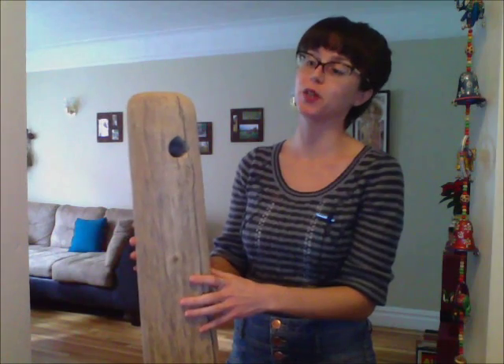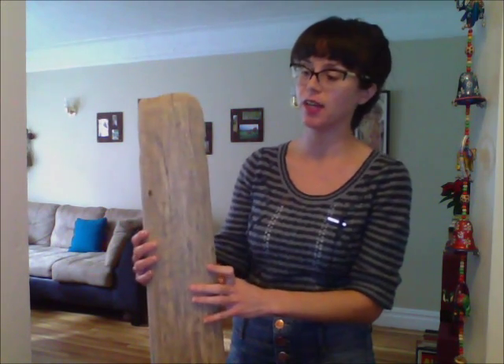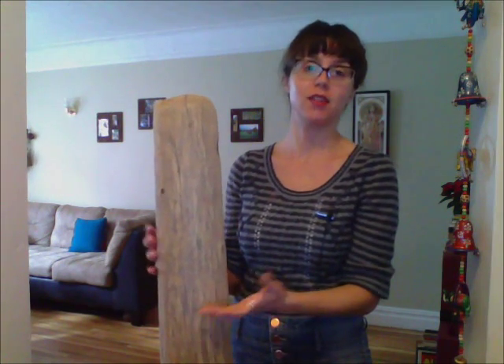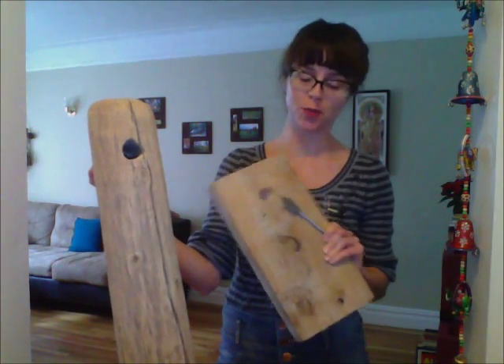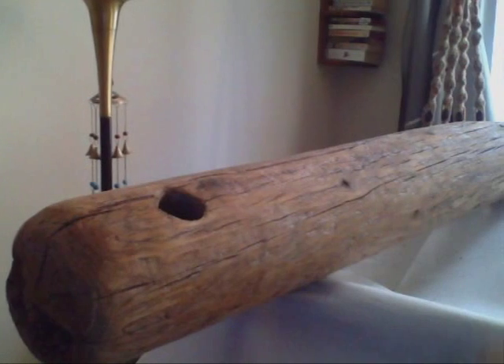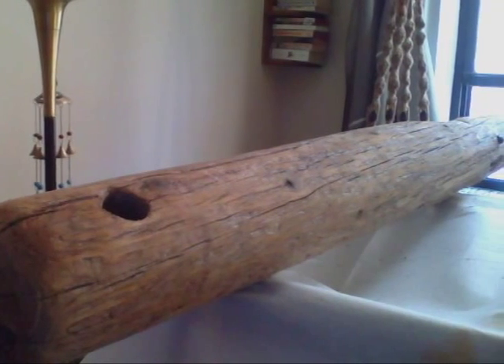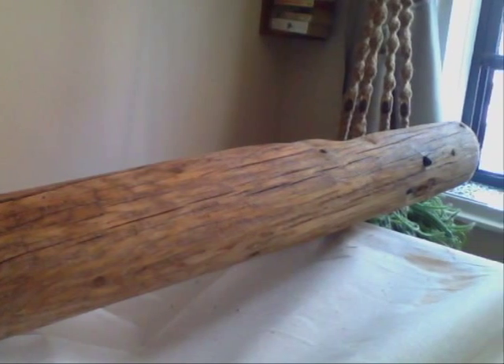I thought this post would make a good project if I could suspend it with rope, since it already has a hole bored through the top. It was probably part of a pier and then broke off and washed up in the storm. It's a pretty unique piece, but you could also use a long plank of wood and drill a hole through the top with a paddle drill bit. The post was looking kind of bare so I spruced it up with some wood stain and then coated it with gloss to protect and seal the surface of the wood.